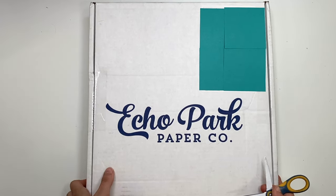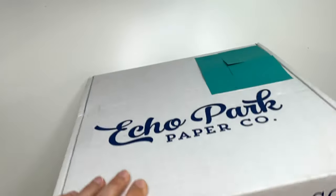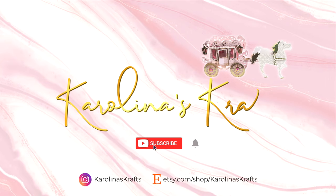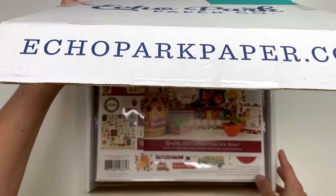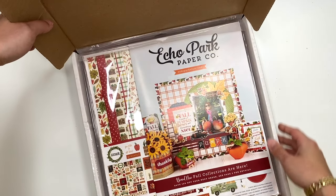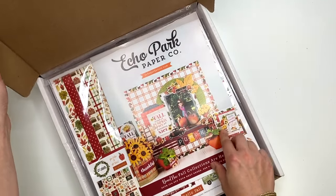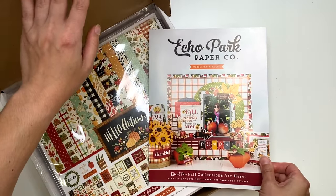I'm probably not going to be able to show you guys the very beginning because there might be a receipt in there, but let me check that out. Okay, I took out the receipt and here we are. I did also get a fall collection because I want to make some fall gratitude journals.